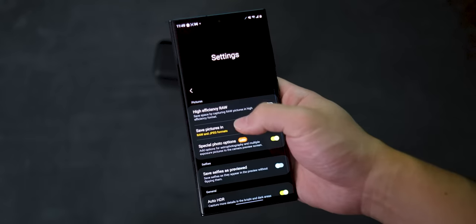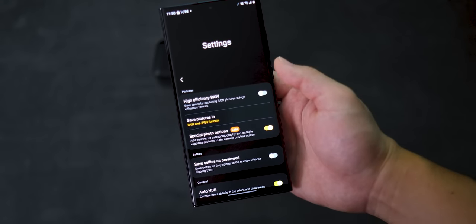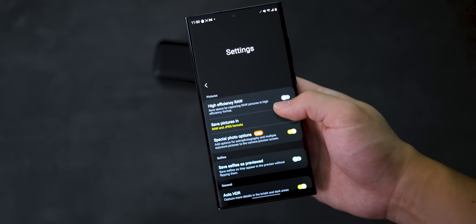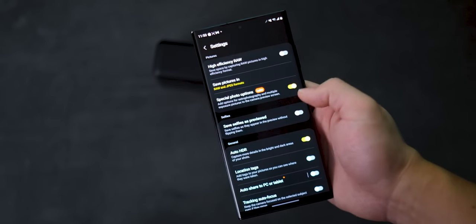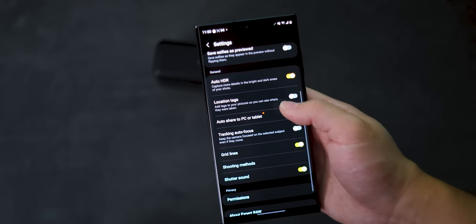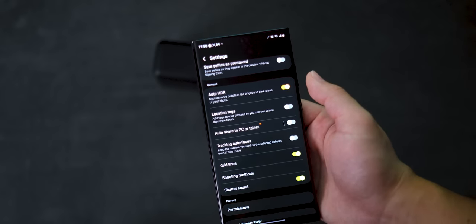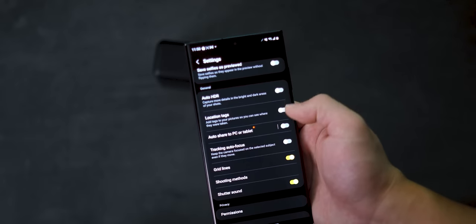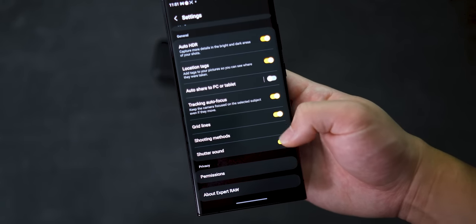The first option is High Efficiency Raw, which allows you to save space for your raw files based on personal preference. The next one I always keep as Save Raw and JPEG, so I get the finished file as well as the raw file to tweak later on. Under Special Photo Options, you can see there's a Labs tag, which means this is still highly experimental — it adds multiple exposure pictures as well as astrophotography options. Moving down, we also have Auto HDR. Like I said before, you can leave this on or off depending on the scene, but Computational Raw already does a ton of HDR and processing to the shot, so often you may not need it turned on. You also have Tracking Autofocus, Gridlines, Shooting Methods, and Shutter Sound.